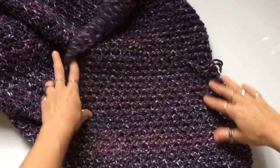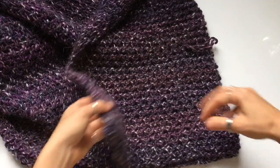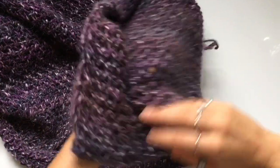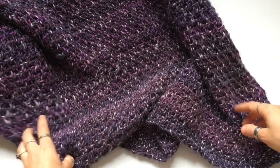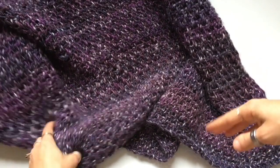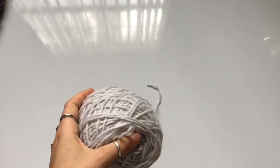Here's a look at the front and the back of the blanket. I still have to weave in these little ends so just ignore them for now. We're going to start by working on the stitch, and then at the end of the video I'll tell you all about the yarn, the yardage, the hook size, and all of that.